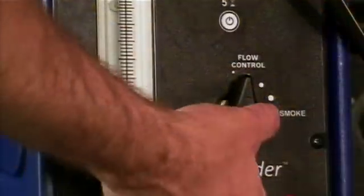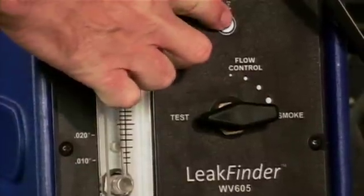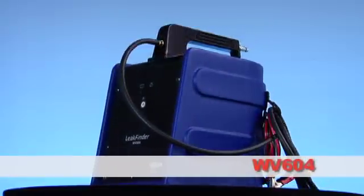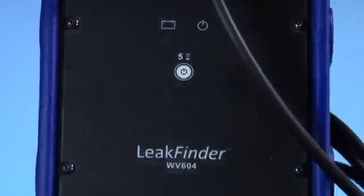The Leak Finder test mode is not only able to do testing to today's standards, but is able to meet what tomorrow will bring. In test mode you can measure leaks down to or below .010 of an inch without using smoke. And for those of you that need a smoke machine for just smoke and dye, VacuTech introduces to you the WV604.